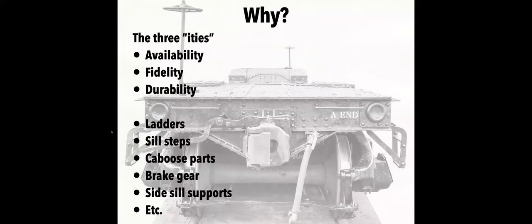Why am I going this route? I called it the 'three itties.' Availability is one — and this is something Ed Breathwitch alluded to in his presentation — the market for parts like ladders and steps has started to shrink. If you think back 20 years ago there were many companies producing styrene ladders; the number today is a lot smaller. A-Line sill steps — the most common version — has gone away because the tool used to make it has worn out and they're not going to make more of that particular style.